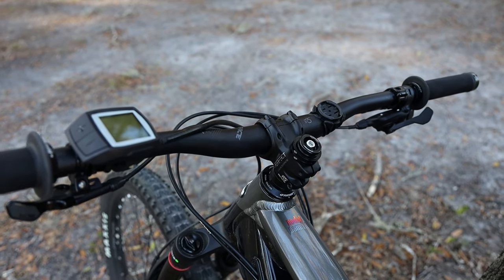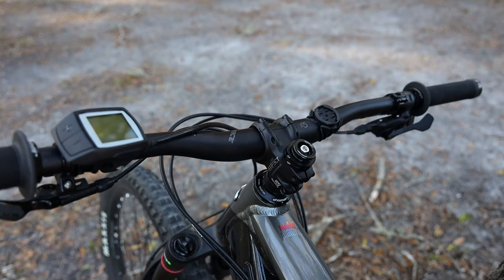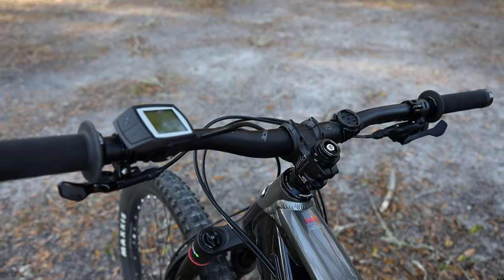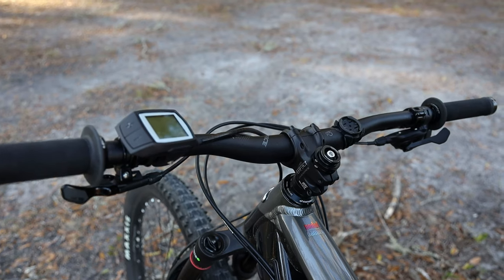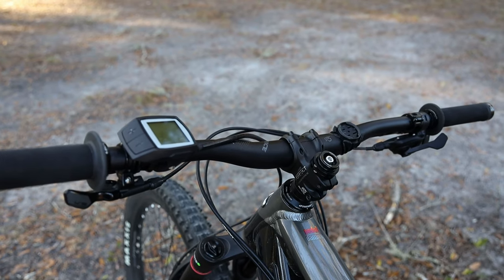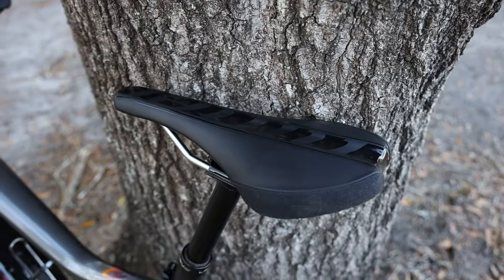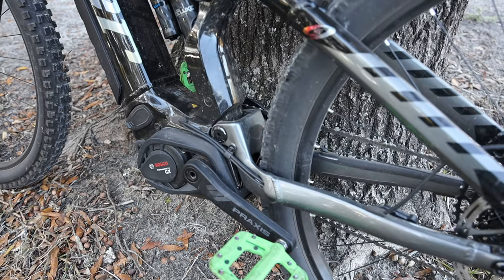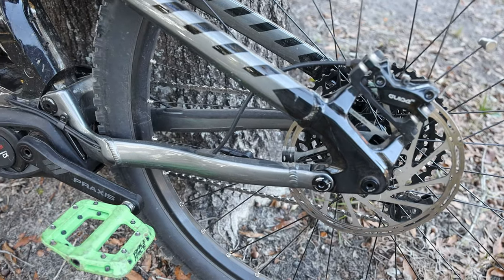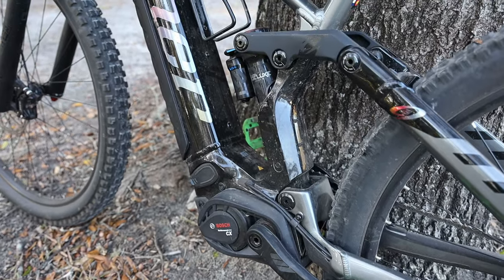The cockpit of this bike feels spot on. It's got a Race Face bar and stem — the stem is about 50mm and the bar width is 780mm. Really good bar width and rise, not too wide, not too narrow. It put my hands and body in a good position on both mountain and cross-country trails. The Niner saddle has a nice anatomical cutout and is really comfortable even for long rides. This bike does not have Niner's CVA suspension, which provides a firm pedaling platform, but since it's an e-bike with smooth power delivery from the motor, you don't really need that.